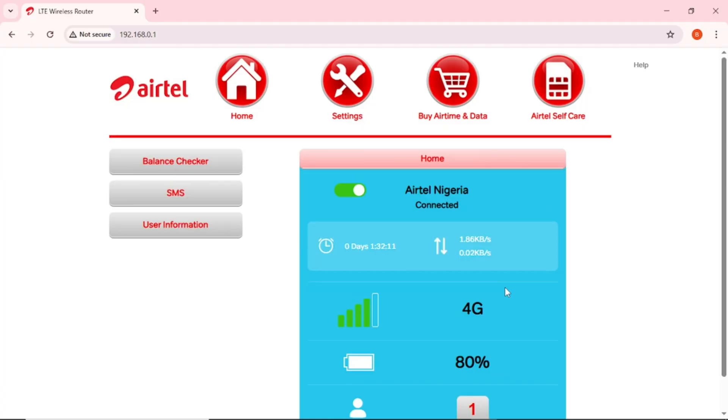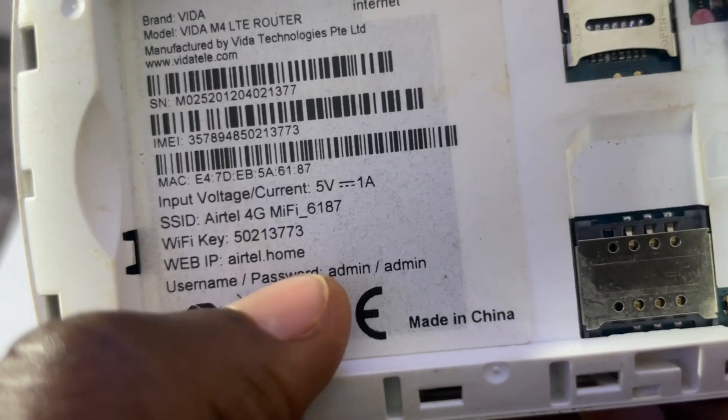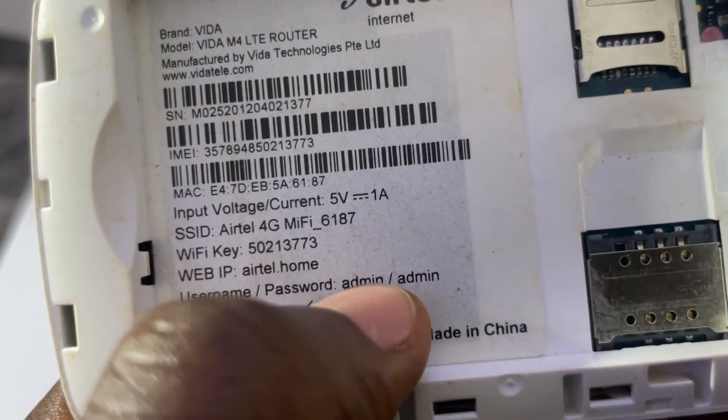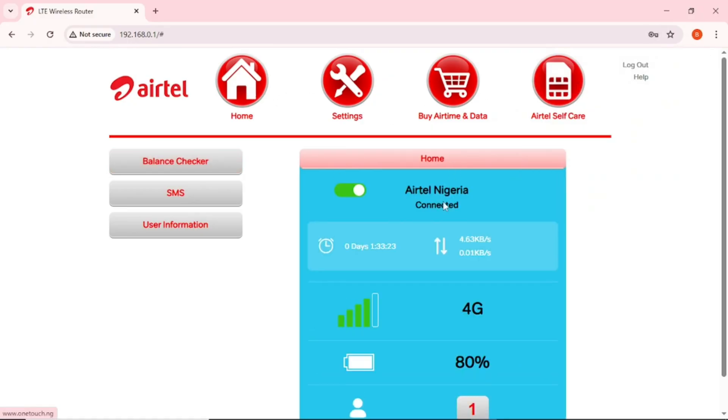It will load and bring you to this interface. MiFis come in different brands and models, so your interface may look a bit different — but follow these steps and do your settings. If you tap on anything here it will ask you to log in. The login username and password are both 'admin' (all lowercase). Enter admin for both fields and tap Sign In.